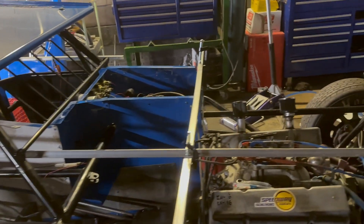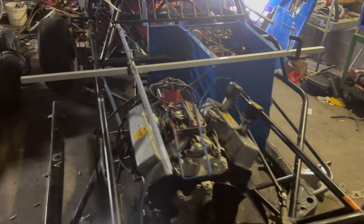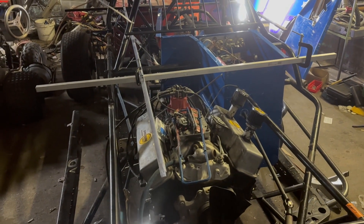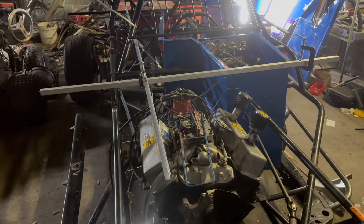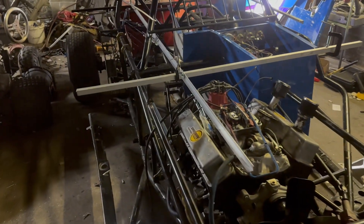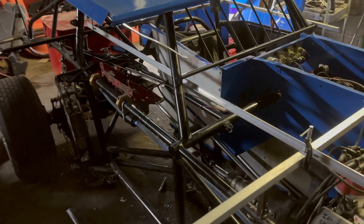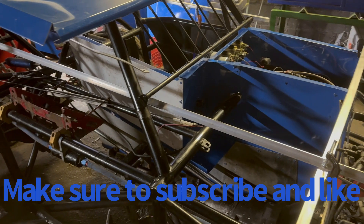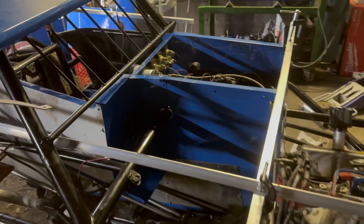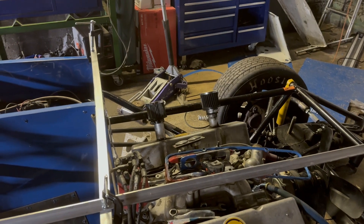She's coming along, getting these hot rods up and going. We do got the power plant in there, so like I said, we're inching little by little. Make sure to subscribe to our YouTube channel — like, we'll keep these videos going. Alrighty, stay tuned.